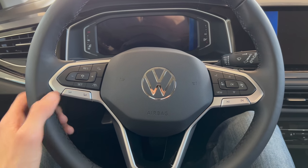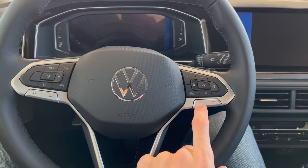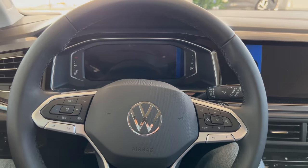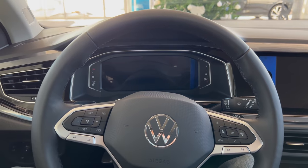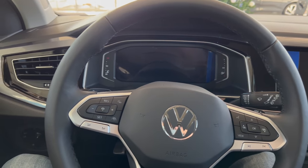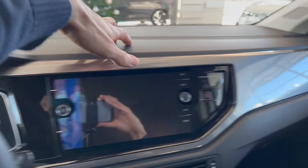Here's the volume, cruise control, radar distance, page views, and options. There are voice commands for the virtual cockpit — this is the upgraded one. The Life package has a simpler digital cockpit — if you want to see that, check that video on the channel. On the top you have soft plastics and a speaker in the A-pillar — all soft.